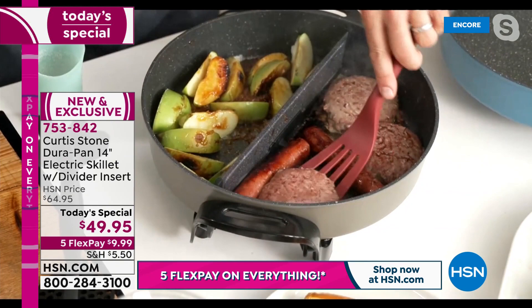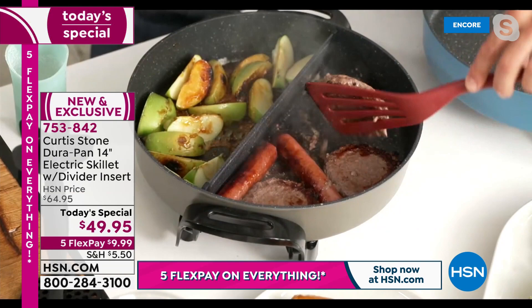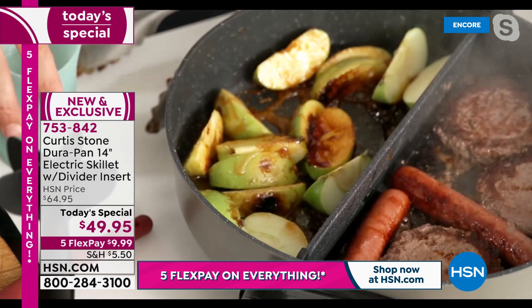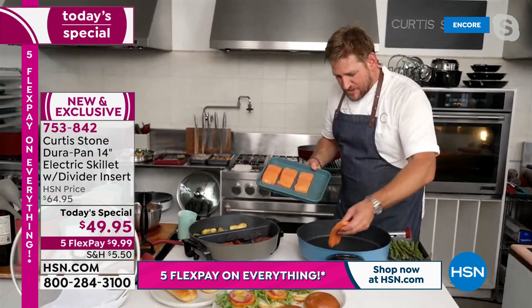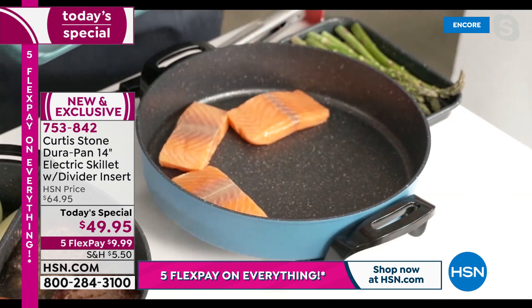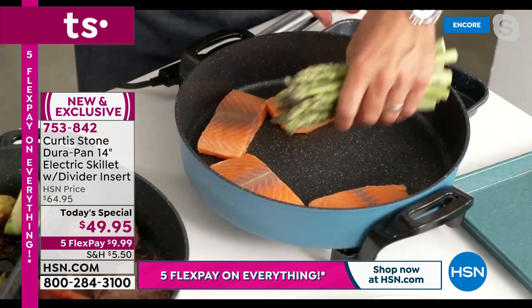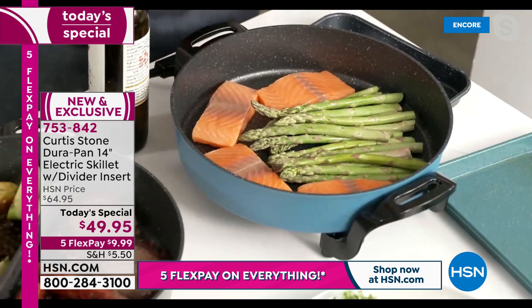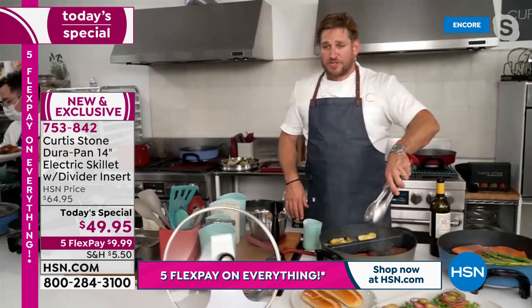Because of the 14-inch capacity — a very unique size not really available on the market — I'm able to caramelize apples on one side and cook burgers on the other. The divider is just there if you want it. My salmon is going into the pan — Faroe Island salmon. I want all these flavors to mingle, so no need for a divider. I drop my asparagus in there and turn it up to high.